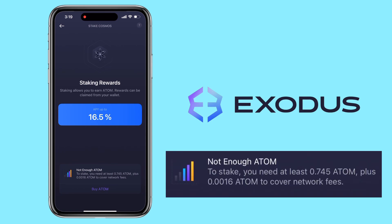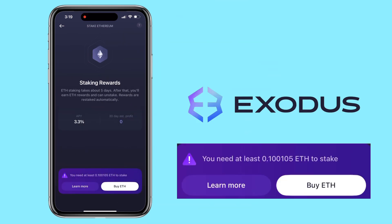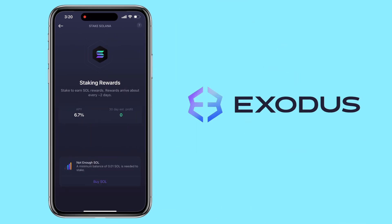You'll also see the minimum staking amounts: at least 0.745 ATOM plus some for the gas fee, Ethereum minimum of 0.18, and Solana minimum of 0.01 SOL.